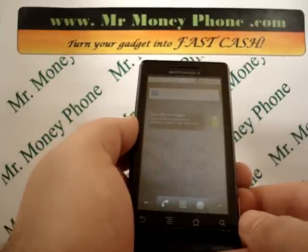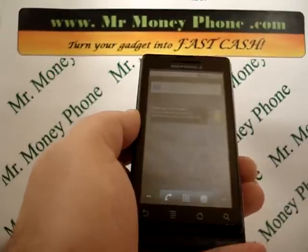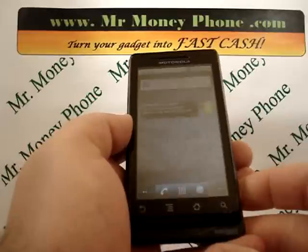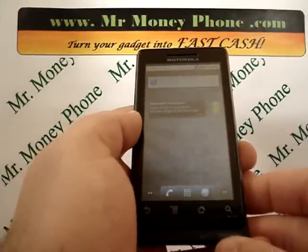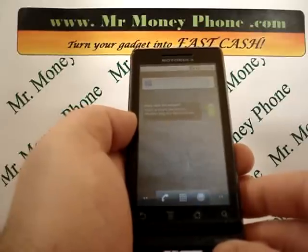Welcome back to Mr. Money Phone, buyer of used cell phones, iPods and other electronic gadgets. Today we're going to be showing you how to do a hard reset on the Motorola Droid. This model is the first version of the Droid, the A855.